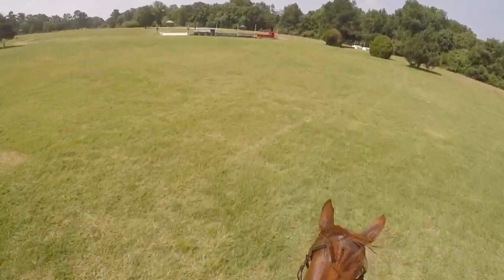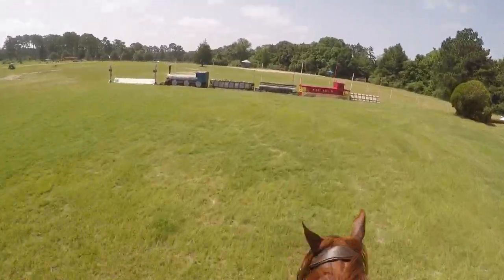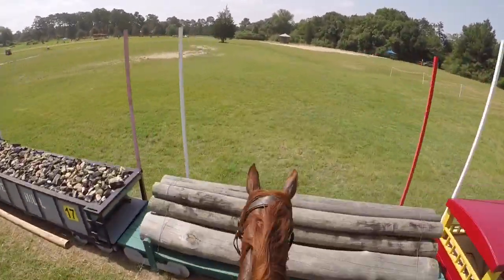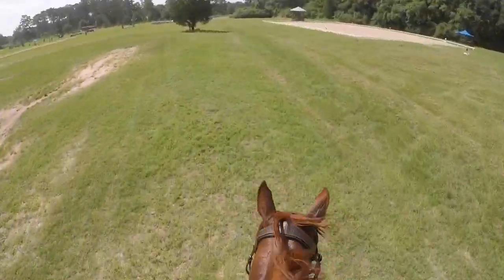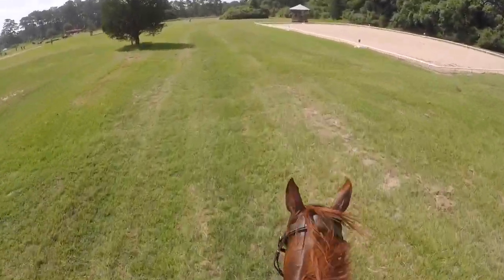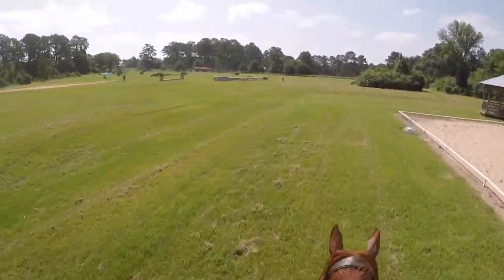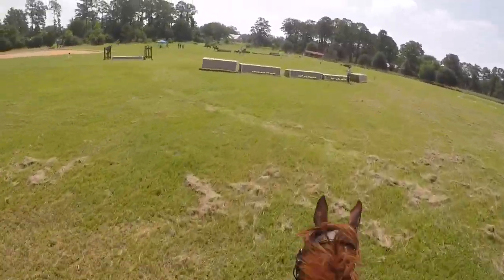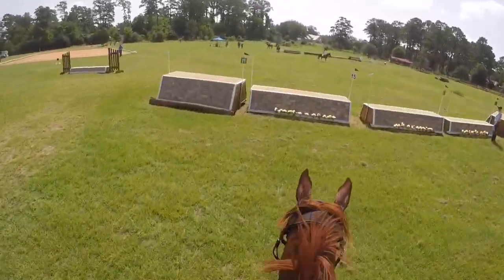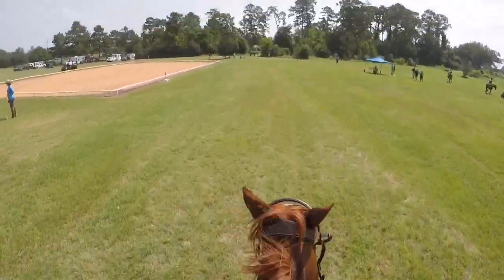Almost done — just two jumps left. If you look to the right, those white jumps are jump number one, so we're right back to where we started. He jumped that one well — like the one good jump the whole course. Then I yell heads up to this lady because I didn't think she saw me. He jumps the last one super duper long but gets over it, and then to the finish line.